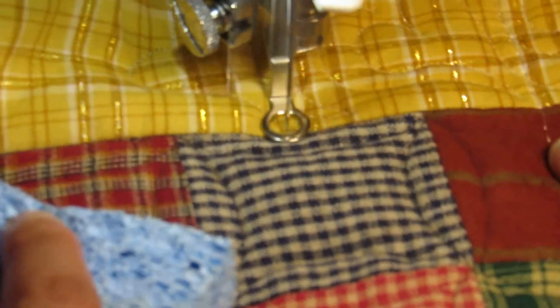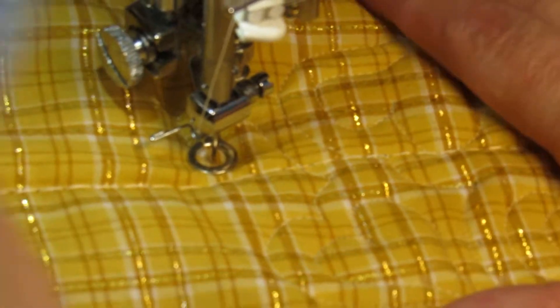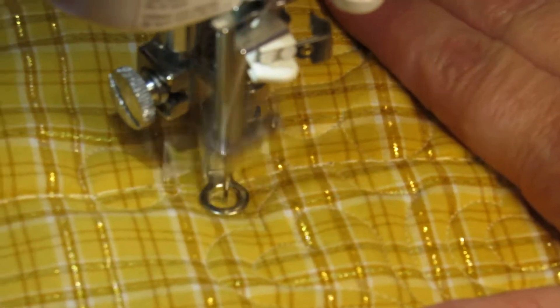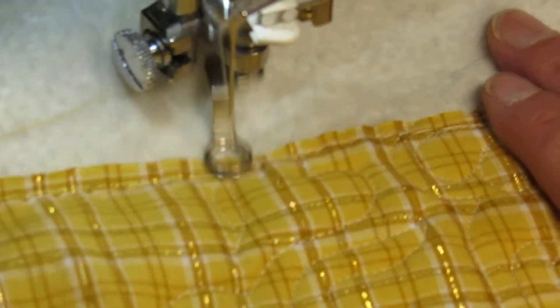It's awesome to do this on a real quilt for you because you can really see how the fabric moves and shifts, as opposed to just a little piece of practice muslin. I know it's kind of hard to see the design so clearly, but the other bonus of that is you don't have to be a perfect drawer to make beautiful quilting.